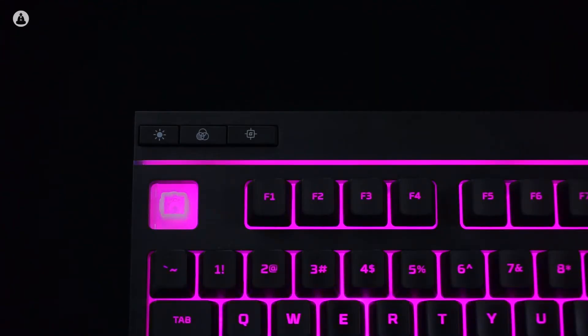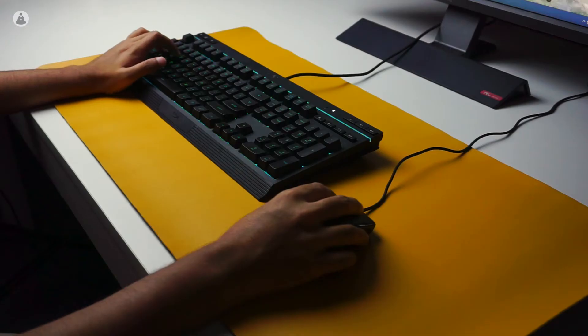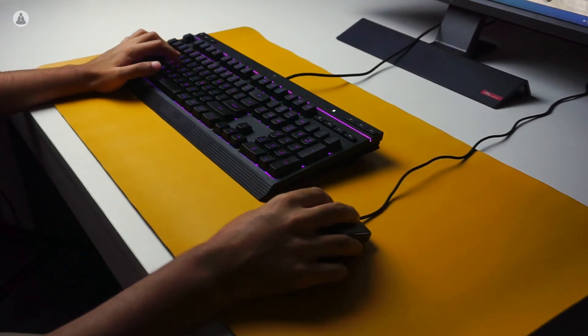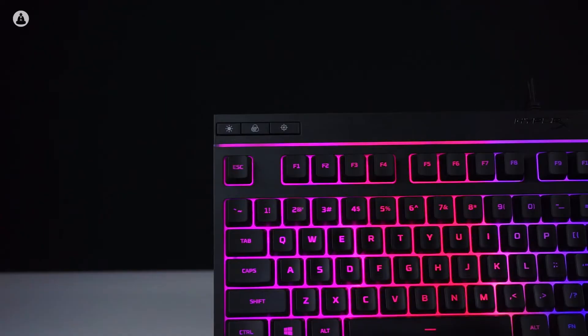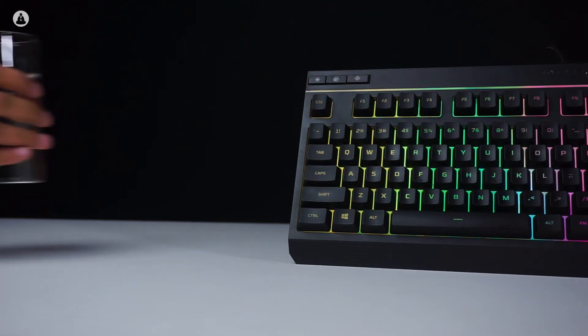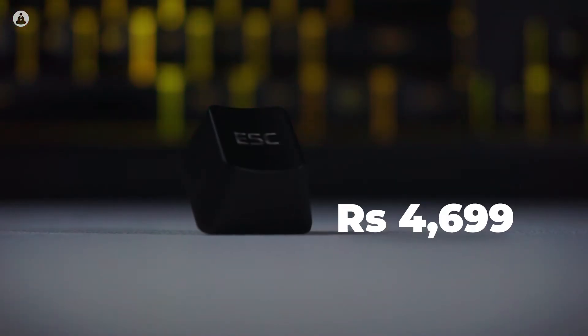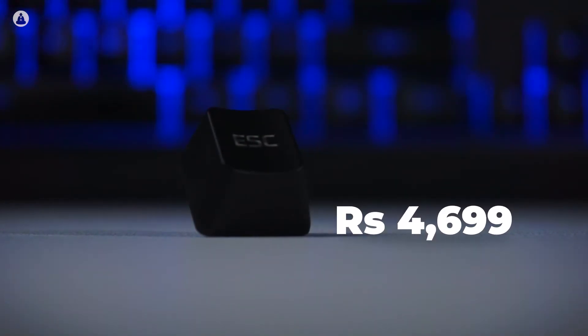The keyboard also features dedicated media keys, which even high-end keyboards tend to lack these days. The keyboard itself is very sturdy and feels heavy at 1.1 kilograms. It also has a braided cable so it will last you longer, and for people who have snacks and drinks nearby, this keyboard is also spill resistant and can withstand 120 milliliters of liquid. Coming in at Rs.4,699, this is HyperX's first foray into the budget gaming keyboard market, and they've done a fantastic job.